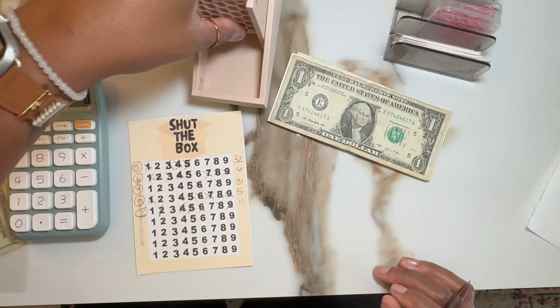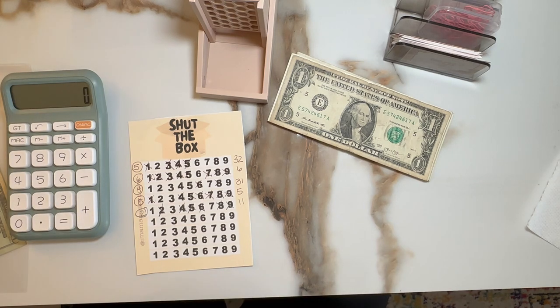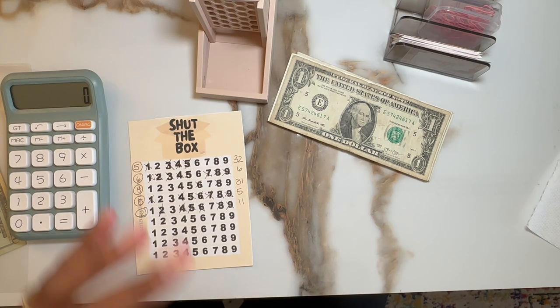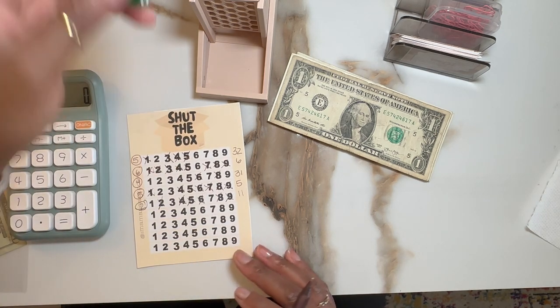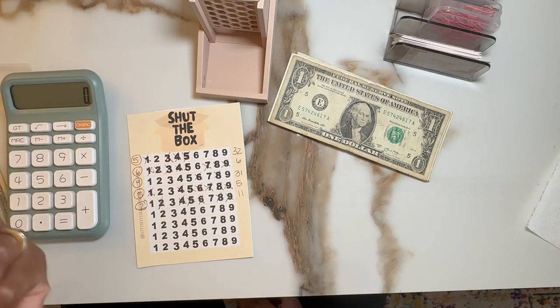I'm going to grab my tower and I will grab two colors. I'll still use the sapphire and we'll also mix it with this green. So let's see what we get to get us started. We'll get a little bit of shake first.